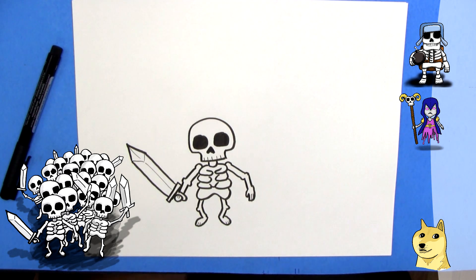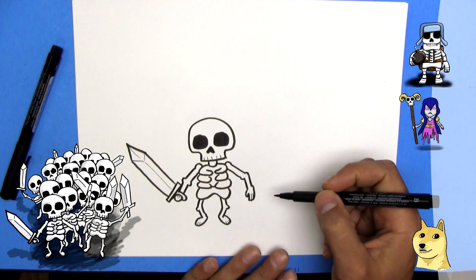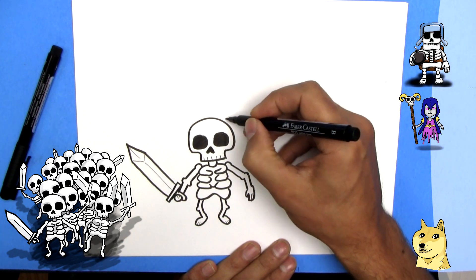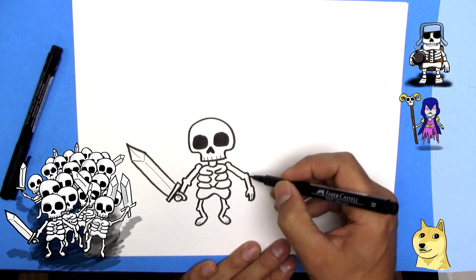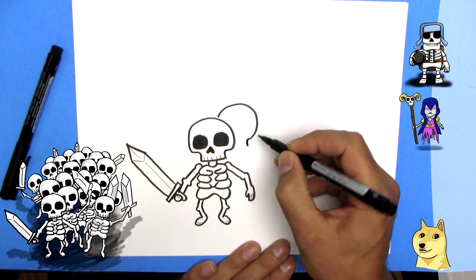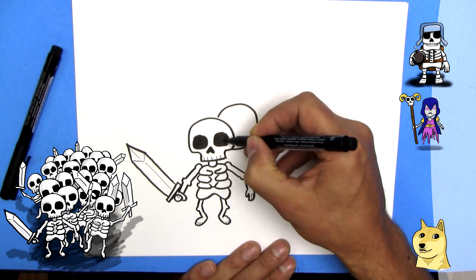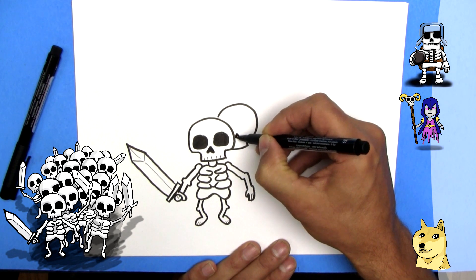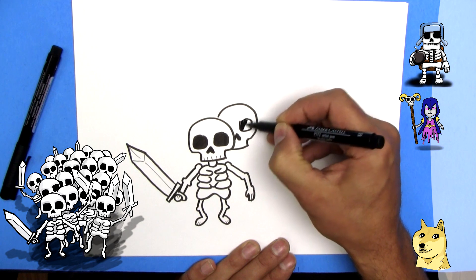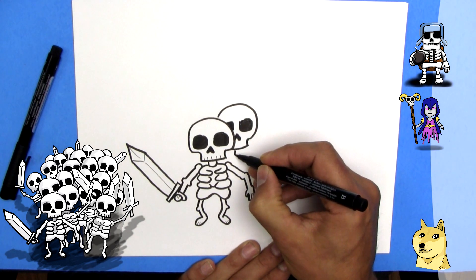Now we're going to continue making more skeletons, because that's only one skeleton and that's not a skeleton army. So we need more skeletons — we're going to draw another one right beside him, just a little bit behind him. We're going to draw a skeleton skull that comes down and goes across. The nose would be here — upside down heart — but he's going behind the other skeleton a bit. And we've got an eye and another eye. And we'll put the neck.